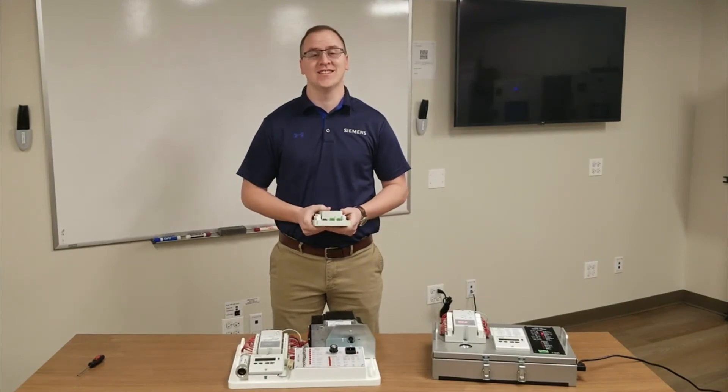My name is Scott Fogel with SCC Incorporated. Today we're going to have a close look at the LME7 flame safeguard.